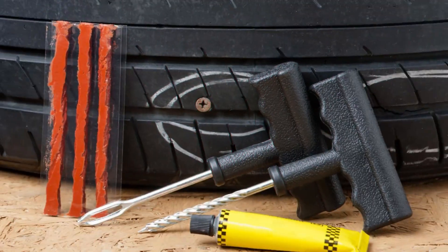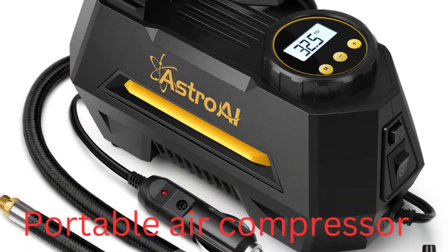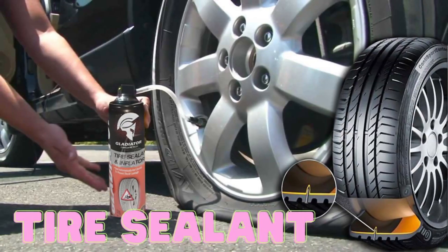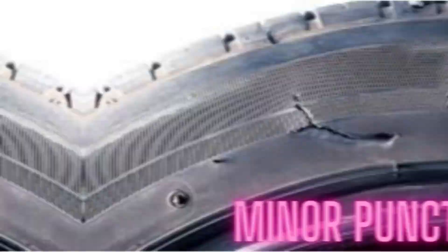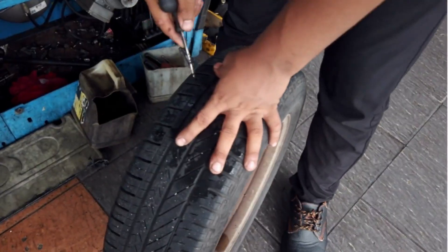Instead of a spare tire, Tesla provides their vehicles with a tire repair kit. This kit includes a portable air compressor and a can of tire sealant. In case of a minor puncture or a slow leak, the tire sealant can be injected into the affected tire to temporarily seal the hole and allow the driver to reach a service center for further assistance.